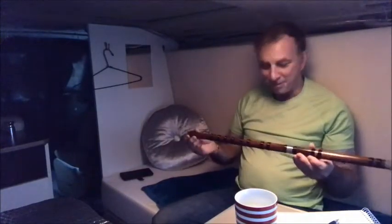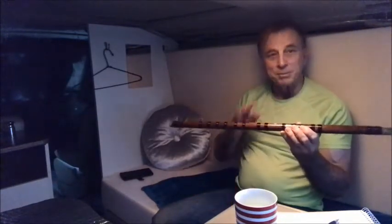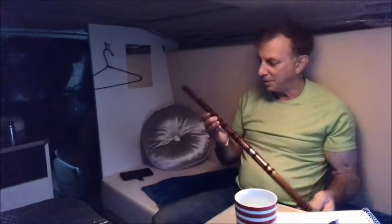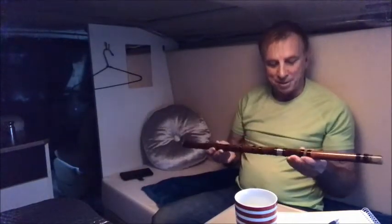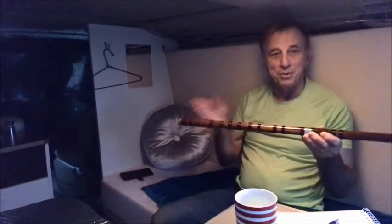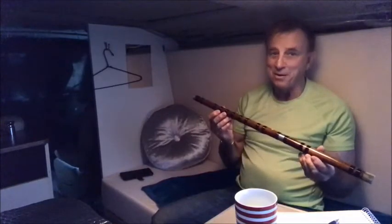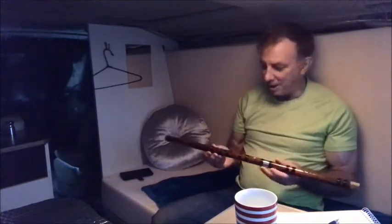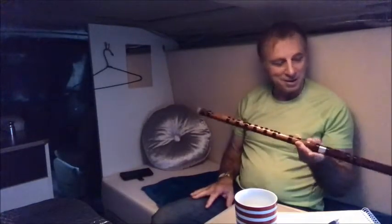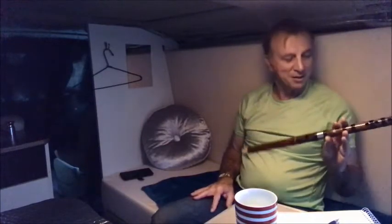Well, that's it folks. I've been playing it maybe 10 to 15 minutes a day, just trying to get some clear notes out of it. As I said, it's probably one of the hardest instruments I've ever picked up — it's just a straight piece of bamboo with some holes in it. It's not easy, it's a challenge, but that's why I like it. I'll continue practicing and give you an update in the future.